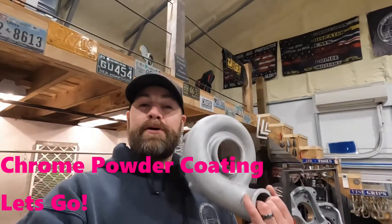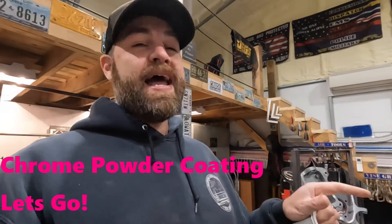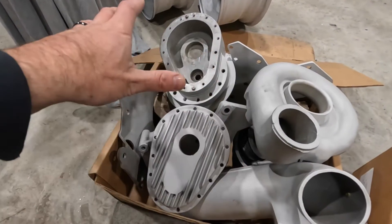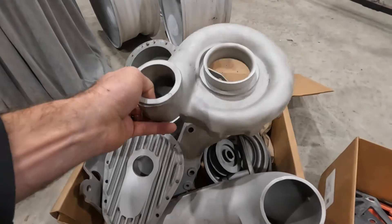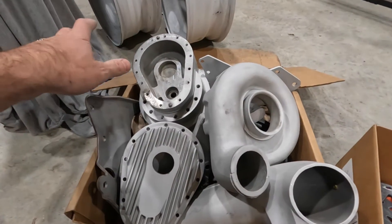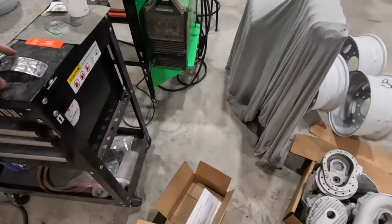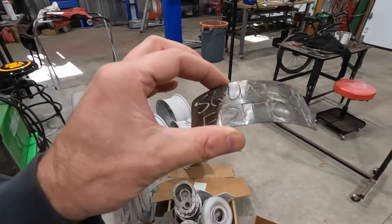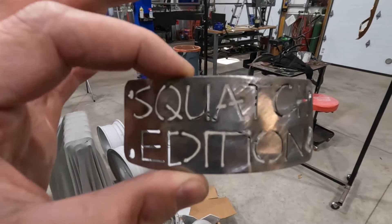Hey guys, welcome back to the channel. Today we're powder coating a blower housing — not with regular boring powder coat. We're talking chrome and some metallic black. We're using Columbia Coatings products: first an epoxy primer, then chroma chrome, then a clear coat, then astro black which has a crazy metallic flake. We also have a special plasma-cut piece from our buddies over at Main Off-Road — this is part of a build you may see on social media pretty soon.